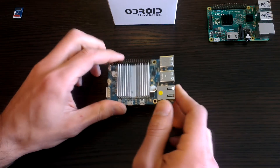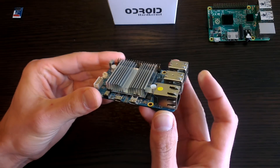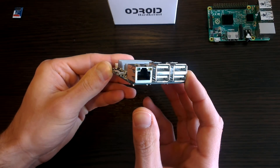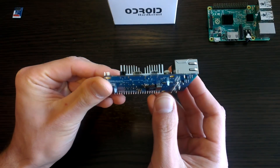Hello everybody, it's the TechTipster here and today I want to introduce you to a new toy of mine. No, it's not a Raspberry Pi, but it is very similar. This is an Odroid C1. Now what is this and why would you be interested in it? Well, if you're a fan of the Pi, you'll also be interested in this. It's a very similar single board computer.